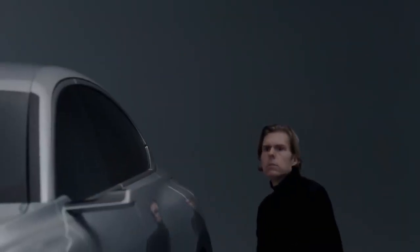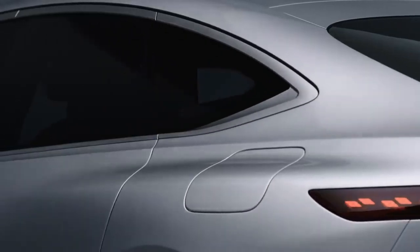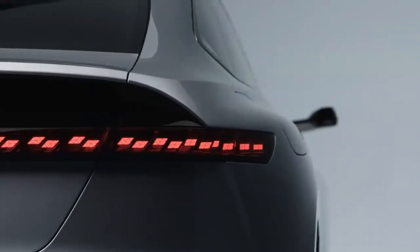These muscles are boldly modelled, but they are sculpturally integrated into the body side. This is for us the next formal step, because it's looking quite muscular and bold, but also quite clean.